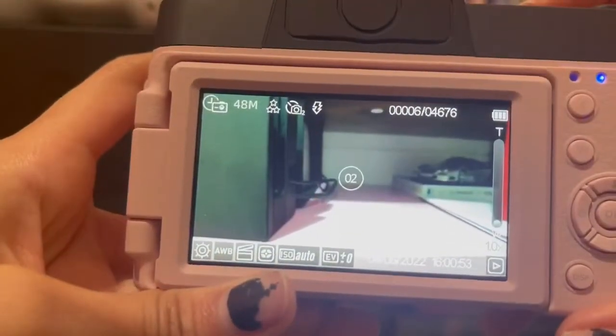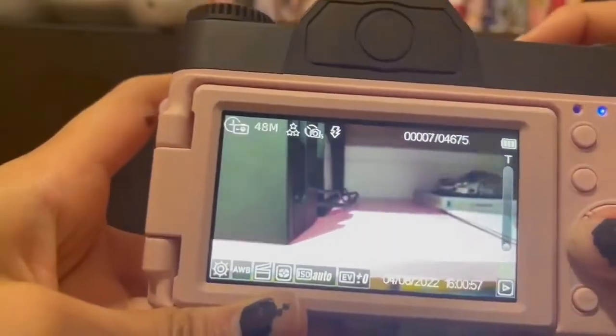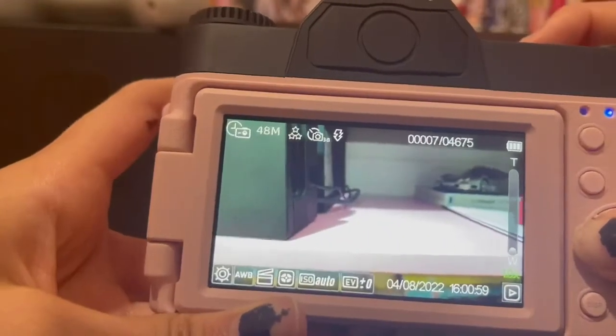The timer options are two seconds, five seconds, ten seconds, fifteen seconds, and it goes out to thirty seconds.